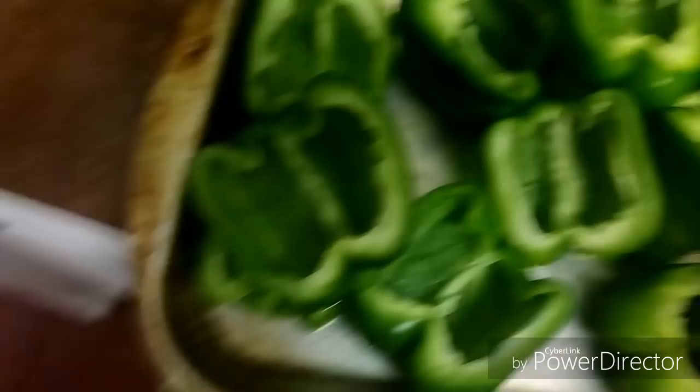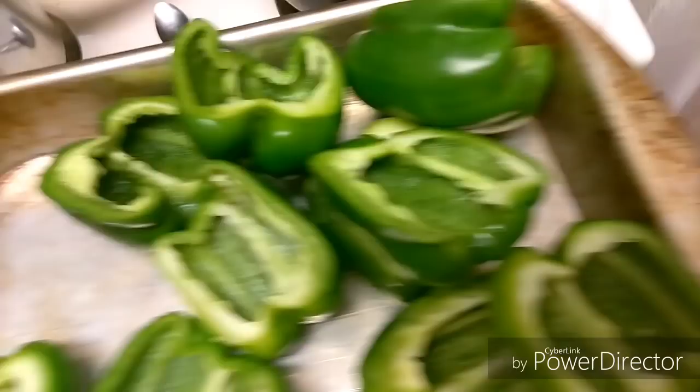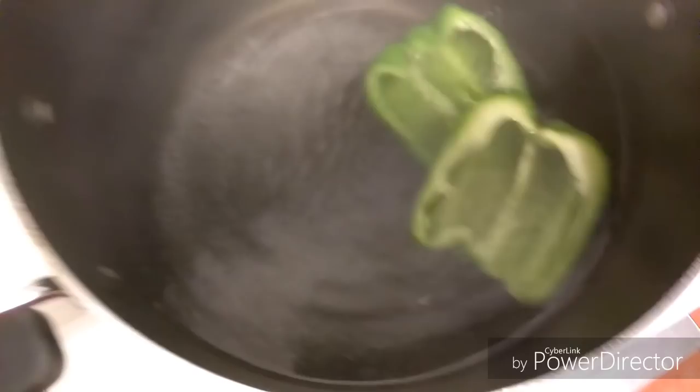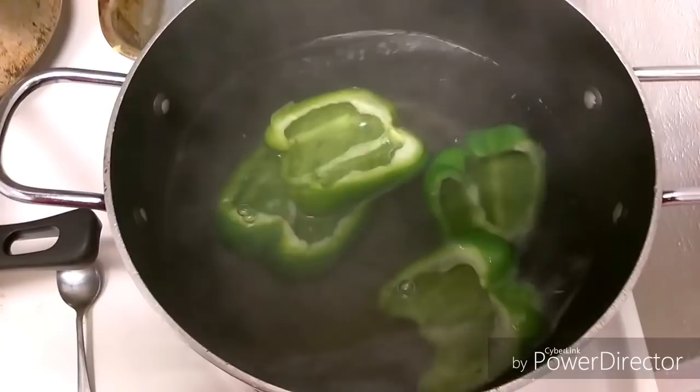I got the bell peppers ready, prepped and ready to go. Cut them in half. The next thing I'm going to do is prepare to boil them — let them boil for 15 minutes. They'll actually turn a lighter color, so that basically lets you know that they're ready. While they're boiling, I'm going to go ahead and put the ground beef on, season it up with the seasoning, with the Tony's. So now I'm getting ready to put the bell peppers in. This water is already hot — I had it preheating. Put them in and let the bell peppers cook for about 15 minutes.